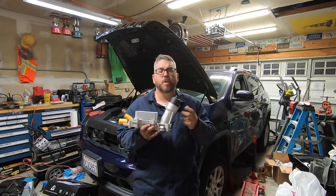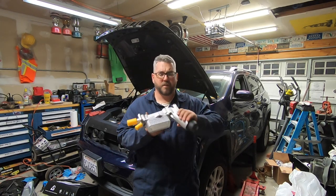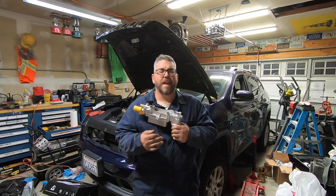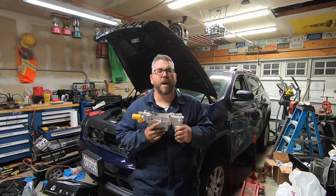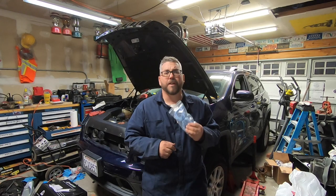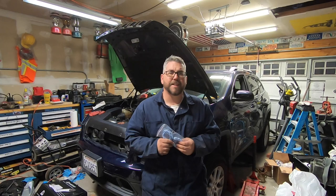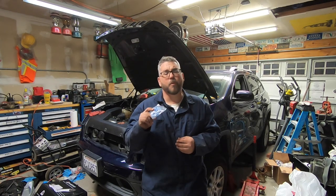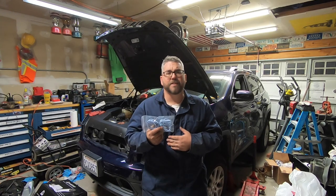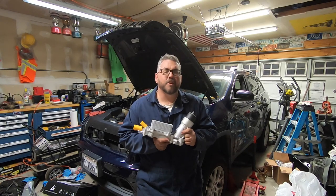Now this kit not only comes with the oil filter housing itself, but it also comes with a new oil filter as well as all the seals that you need pre-installed. That way there's no reason to buy any more gaskets or seals. This kit also comes with new upper and lower intake gaskets. I picked this up on Amazon — I'll go ahead and leave a link in the description below.